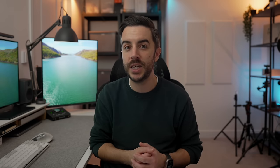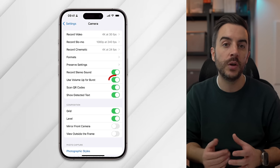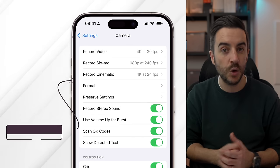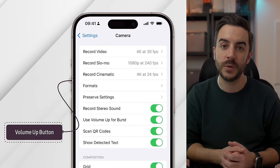As a bonus tip: if you like burst photography but find swiping on the shutter button awkward, go to Settings, then Camera, and ensure that Use Volume Up for Burst is enabled. With this enabled, tapping the volume up button in the camera takes a regular photo, but pressing and holding the volume up button will take a burst photo.